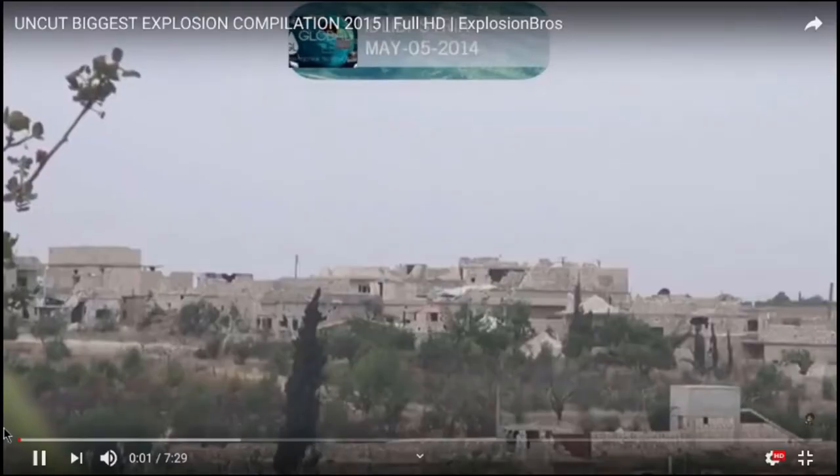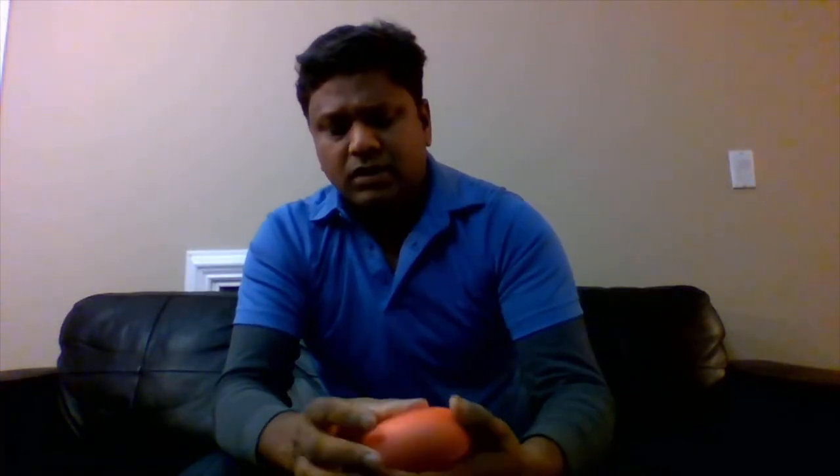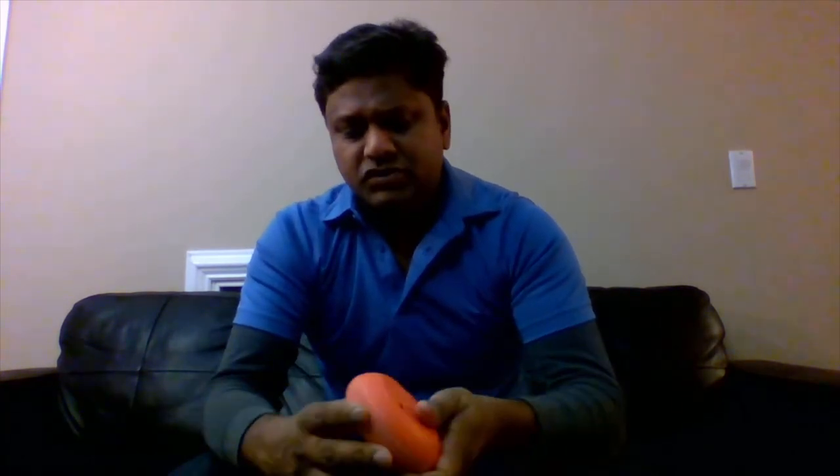Let me first try to use it without reading the user manual. There's a button — it looks like a sound button. I've slid the slide button. I don't think it's charged yet, so let me put it on charge and see what happens. Meanwhile I'll also read the manual. Okay, so the device made some noises.